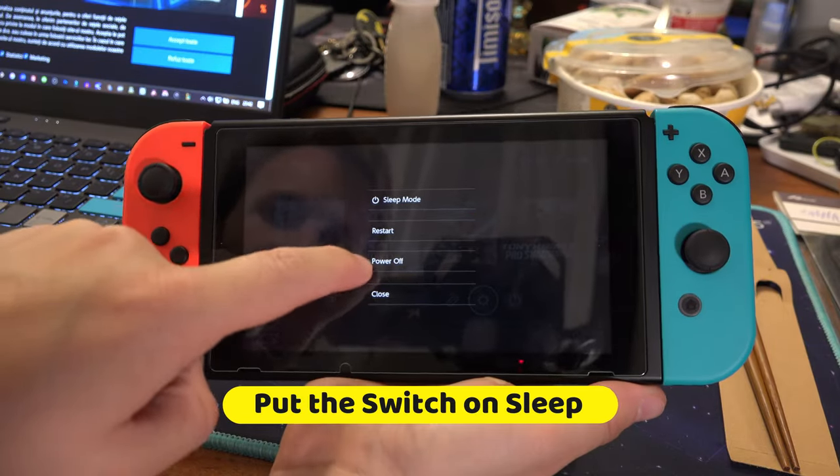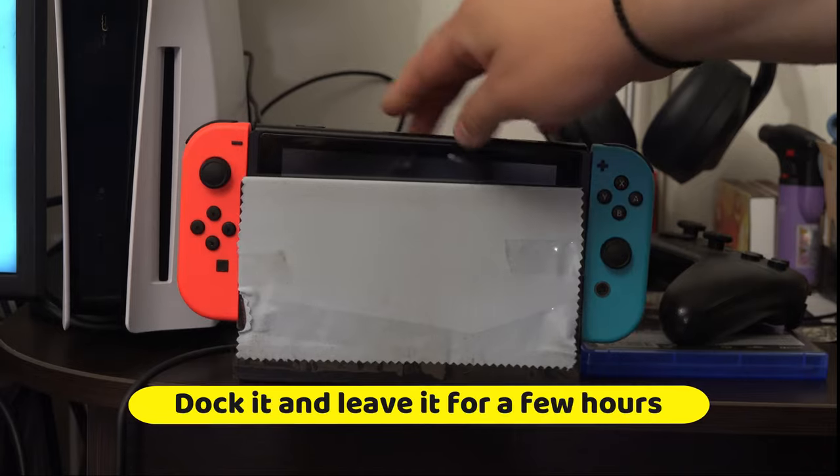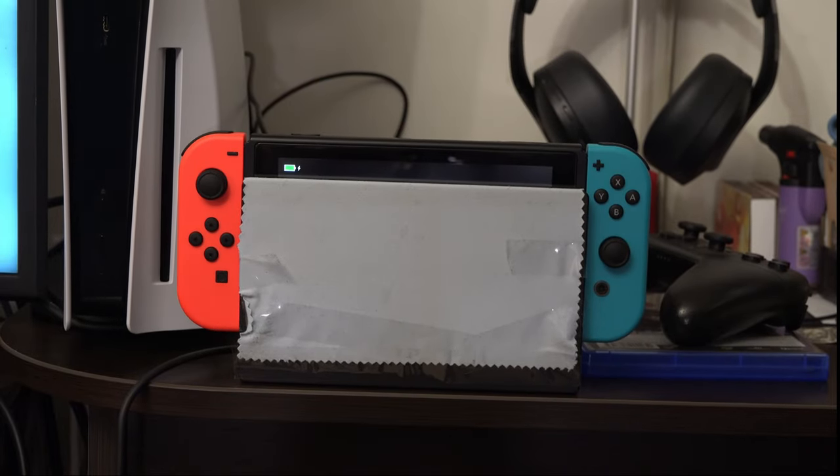Then slot the controllers back in. Put the Switch on sleep, dock it, and leave it to charge for a few hours and see if that solved your issue.